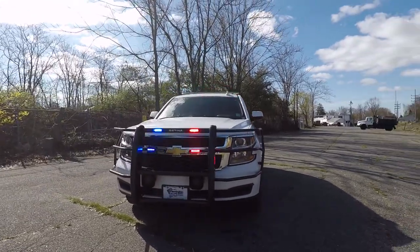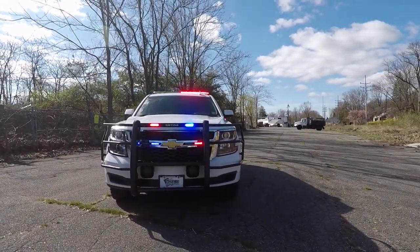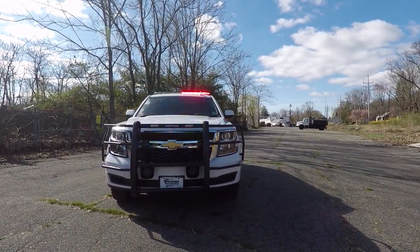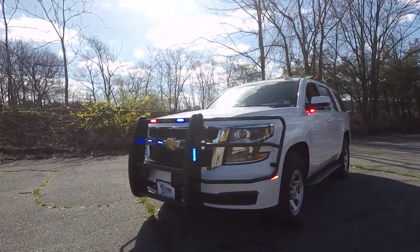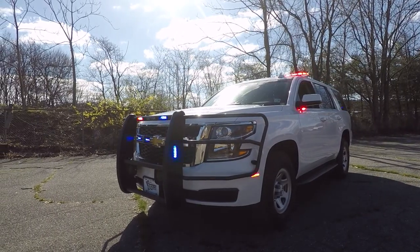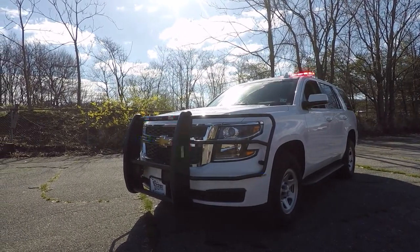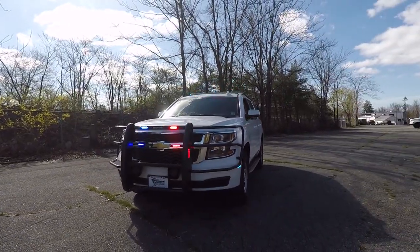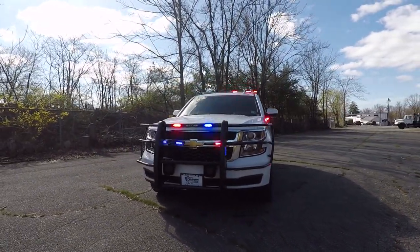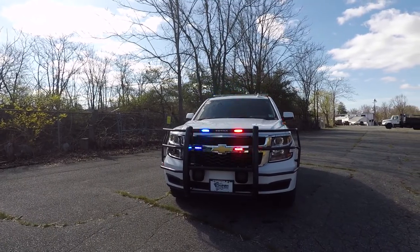Looking at the front of the vehicle, we have a Centena PB450L with SoundOff Signal N-Forces on the grille. The push bumper has the full headlight wrap with N-Forces mounted to the side of the push bumper and SoundOff Signal M-Powers on the side of the bumper. Also in the grille we have SoundOff Signal M-Powers.